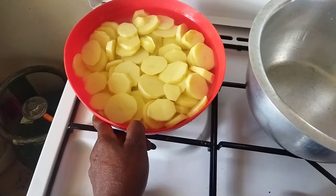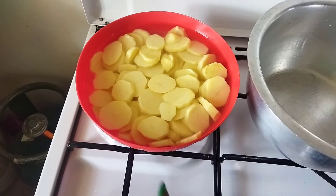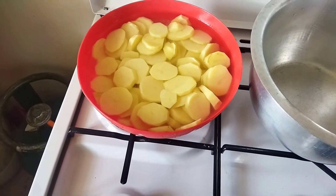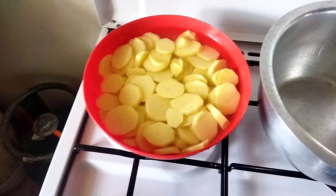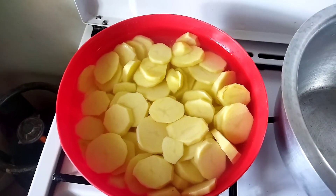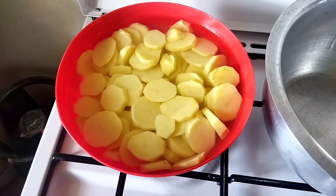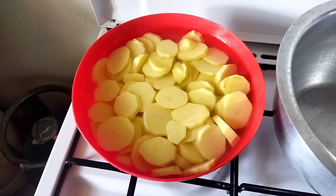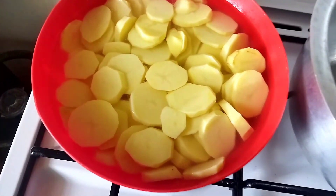Hey guys, welcome back to my channel. Today I want to show you a quick lunch fix you can do for your kids now that they are back at home. This is not just any ordinary bajias at home. Just follow the steps and you will see how amazing this recipe is for your kids who are currently at home.